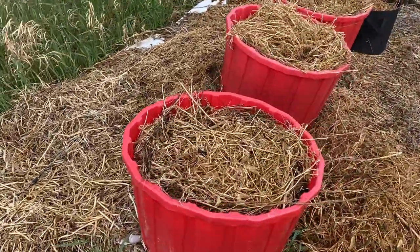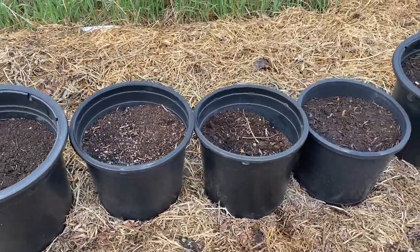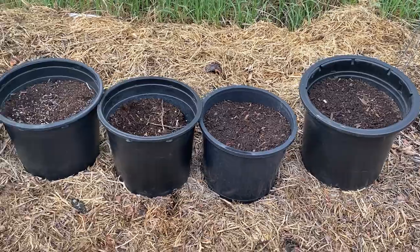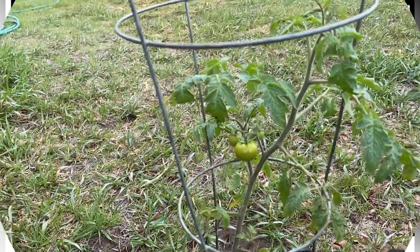In these 30-gallon tubs here I have potatoes started. These containers are from fruit trees that are in small bushes I purchased from the greenhouse over the years, and these containers are great for planting — I'm going to be using these for squash. If you are going to be using plastic, make sure you check the symbol on the container and look for the three green numbers to make sure you're using food-safe plastic.